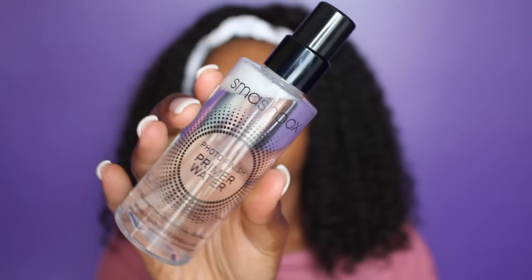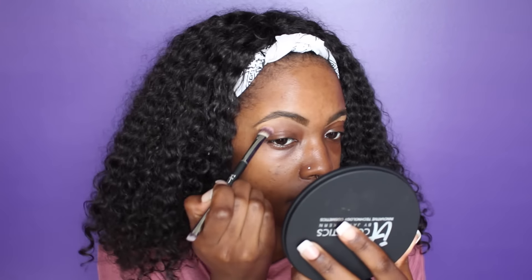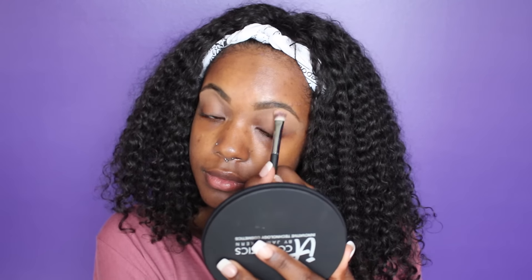Before I finish my brows, I'm going to prime my face with my Smashbox Primer Water. Y'all, this stuff is definitely the new holy grail.